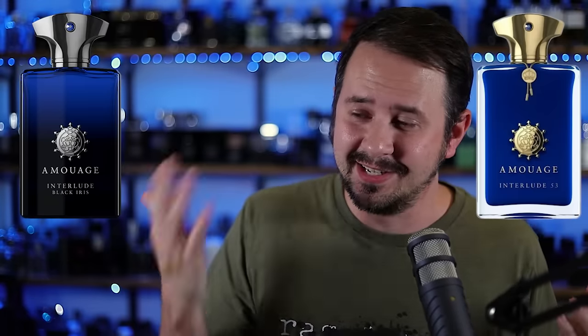It is sort of a sign of the times where you see niche fragrance companies taking very popular releases and doing flankers — doing either spinoff versions like Interlude Black Iris, or heavily concentrated versions like this one or Interlude 53. Interlude is a great example because it's got both types: a really high concentration version and a different iteration of the fragrance.